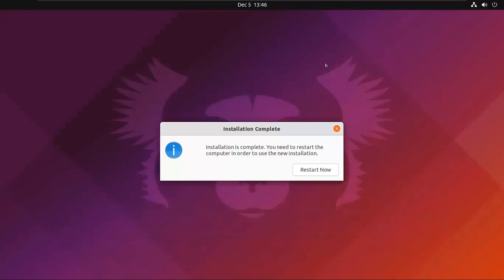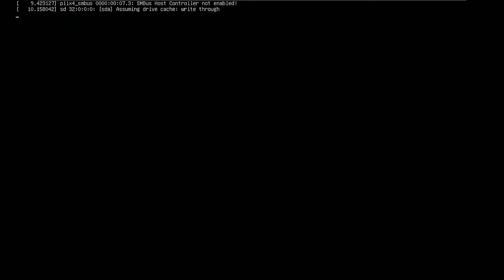Installation is completed — now we need to restart the system. Click on Restart Now, then hit the Enter button.